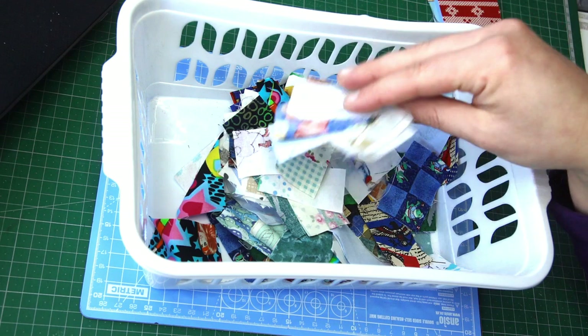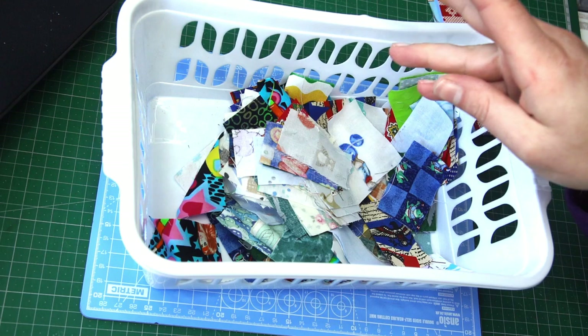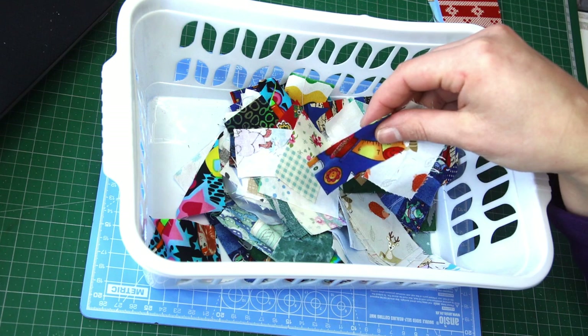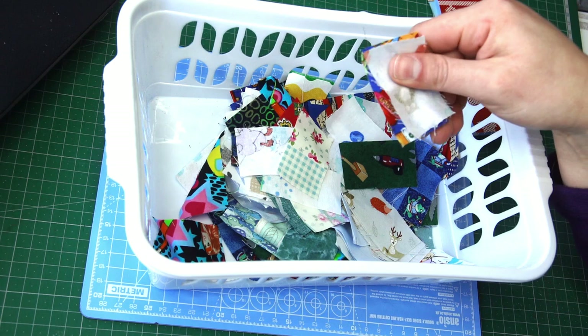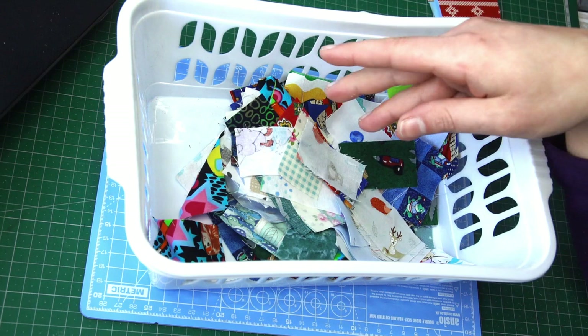Because I'm using small scraps, I will focus on organizing this work to make it part of my leaders and enders sewing. Leaders and enders is something you sew in between other projects — before you sew a block for another project, you start by sewing something else, because that prevents your thread from sinking into the machine and also divides your work if necessary. That way you're creating another project, another quilt, another something, without even thinking about it.